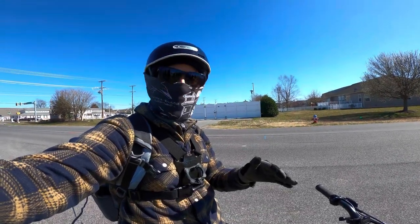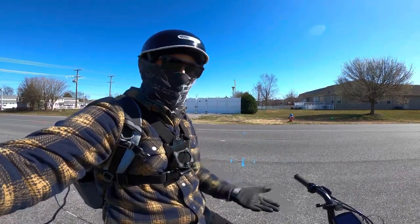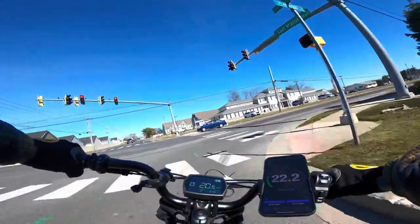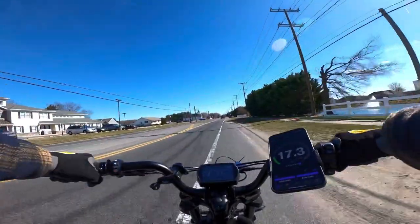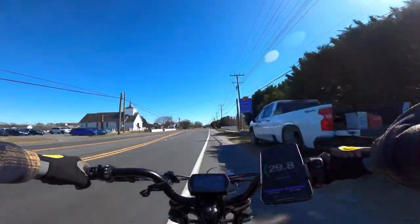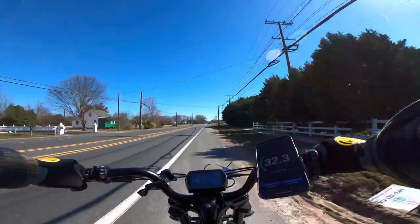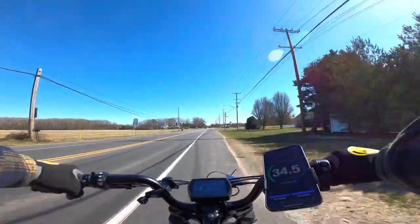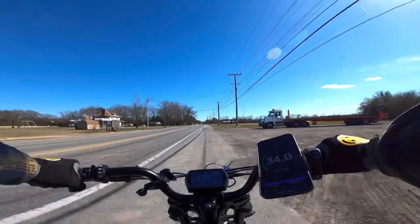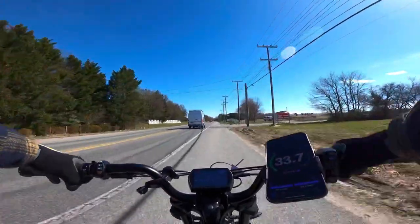Let me try locking out the forks and suspension to see if that gives us a little more speed. I'll lock out the compression using this little blue lever. Going the other direction with no wind, front and rear suspension locked out — there's 34.6, then 35! We hit 35 miles an hour. The GPS says 33, the display says 34, so it's pretty close. Top speed confirmed at 35.1 miles an hour.